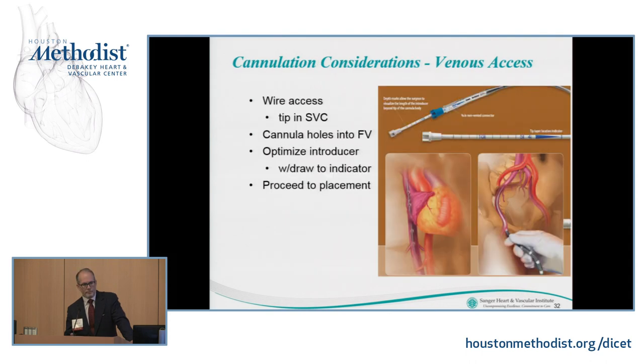This shows an example of a multi-stage femoral venous catheter. Using Seldinger technique, get wire access and ideally advance your wire into the superior vena cava. Insert the cannula until the basket of holes is within the venous system, then withdraw the introducer back to the marks indicating it's no longer protruding through the tip. This gives a blunt, atraumatic tip to pass up through the IVC, through the right atrium, and allows the cannula to slip up into the SVC in almost every instance.